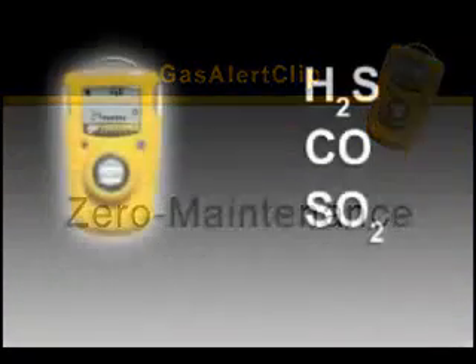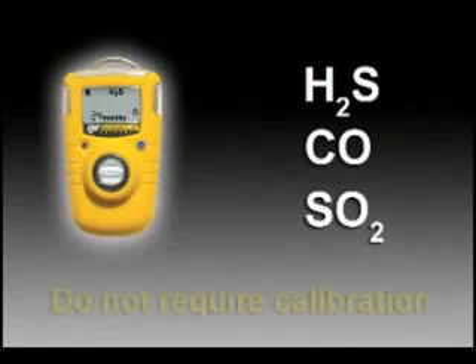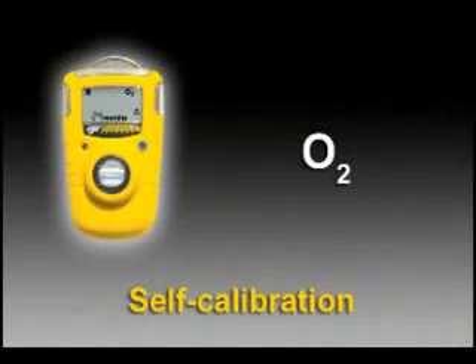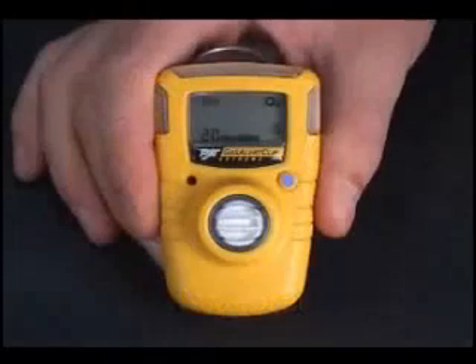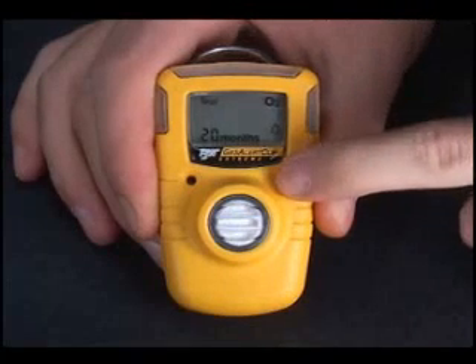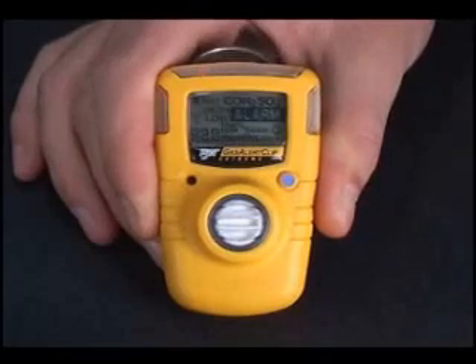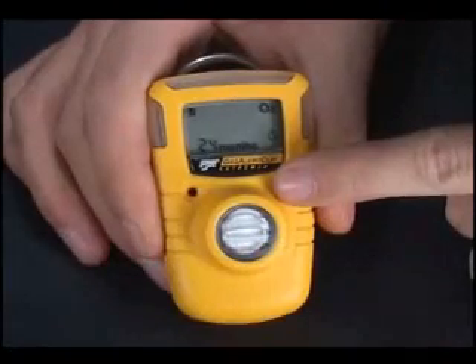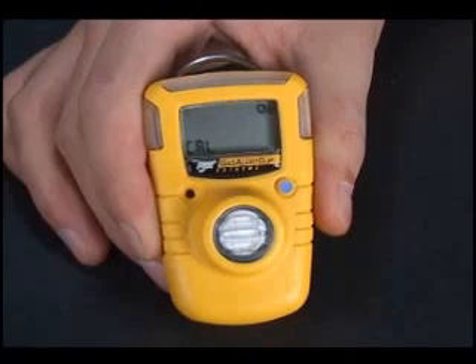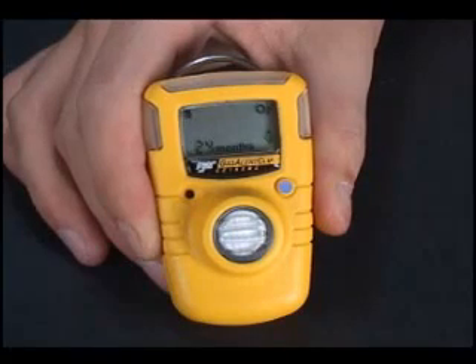Factory-calibrated hydrogen sulfide, carbon monoxide, and sulfur dioxide detectors do not require calibration during their operational life. The Oxygen Gas Alert Clip is self-calibrating. Calibrate only in a normal atmosphere of 20.9% oxygen. The Gas Alert Clip will refuse calibration if the atmosphere is not within normal range. If the test icon is displayed, run a self-test first. Then, press and hold the button for 5 seconds. A prolonged beep signifies a successful calibration. If the beep does not sound, move to a normal atmosphere and try again.